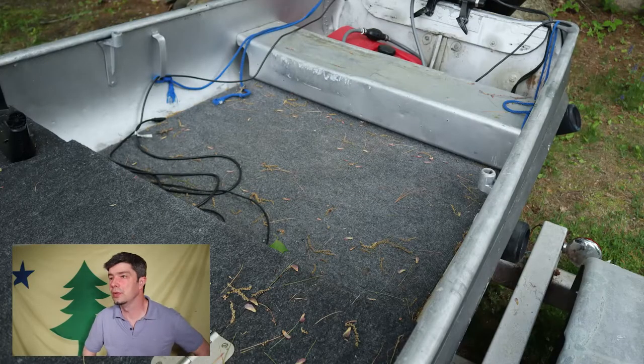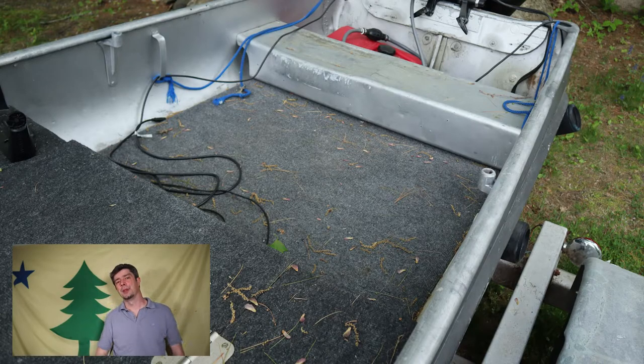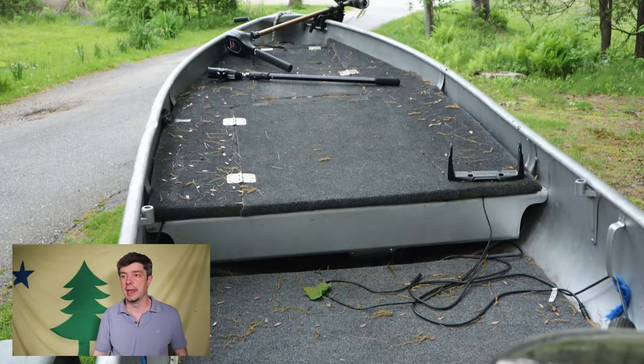I'll move on to the floor. The floor is just a piece of plywood with some carpet on it that I got from Home Depot — pressure treated plywood. I think I put a two-by-four on the bottom to give it some support underneath, and that keeps me up off the water that gets into the boat.